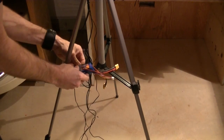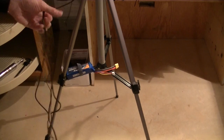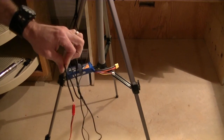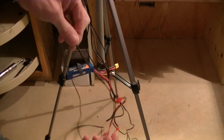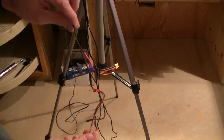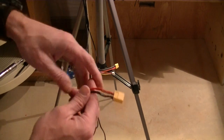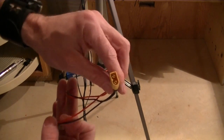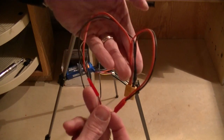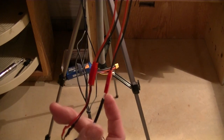Out of my wires here, one is power to the video receiver and one is power to my monitor, which takes 9 to 12 volts — it's designed to be plugged into a car cigarette lighter, so that came in handy. I basically pigtailed these into an XT60 connector with two JST connectors hanging off of it, so when I plug this into the battery it powers both my receiver and my monitor.